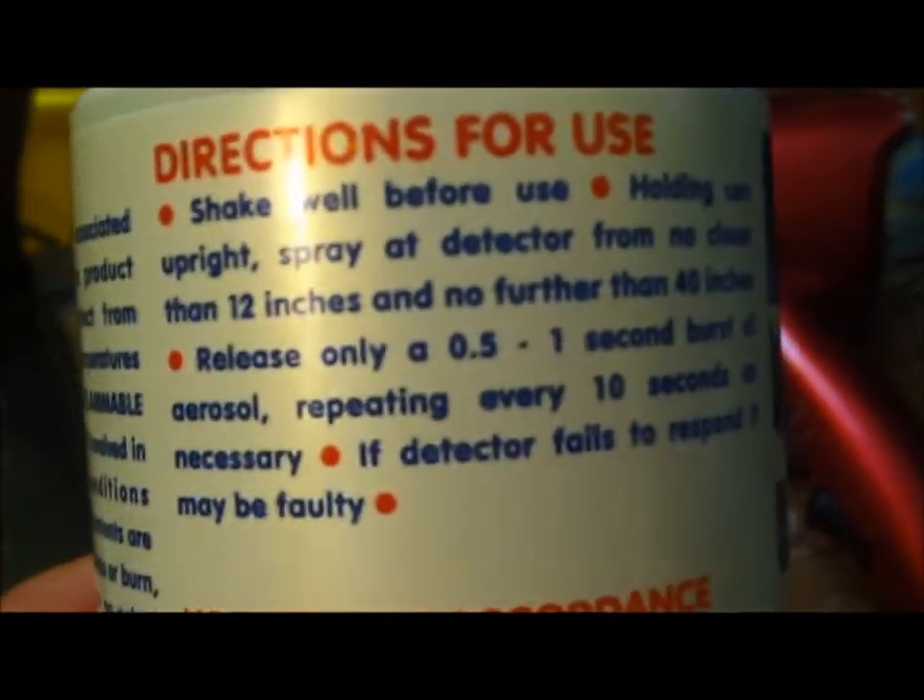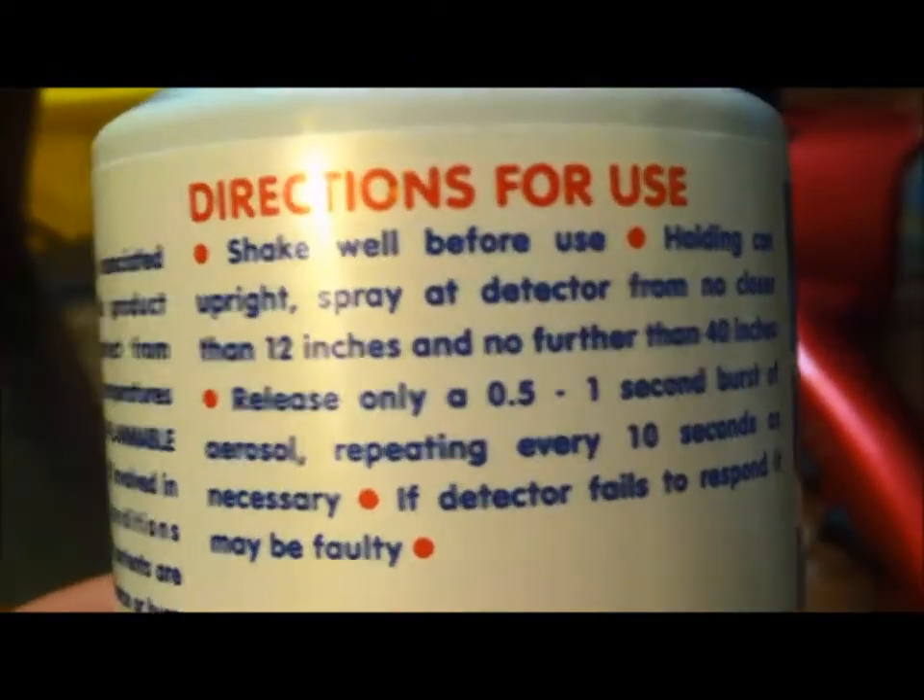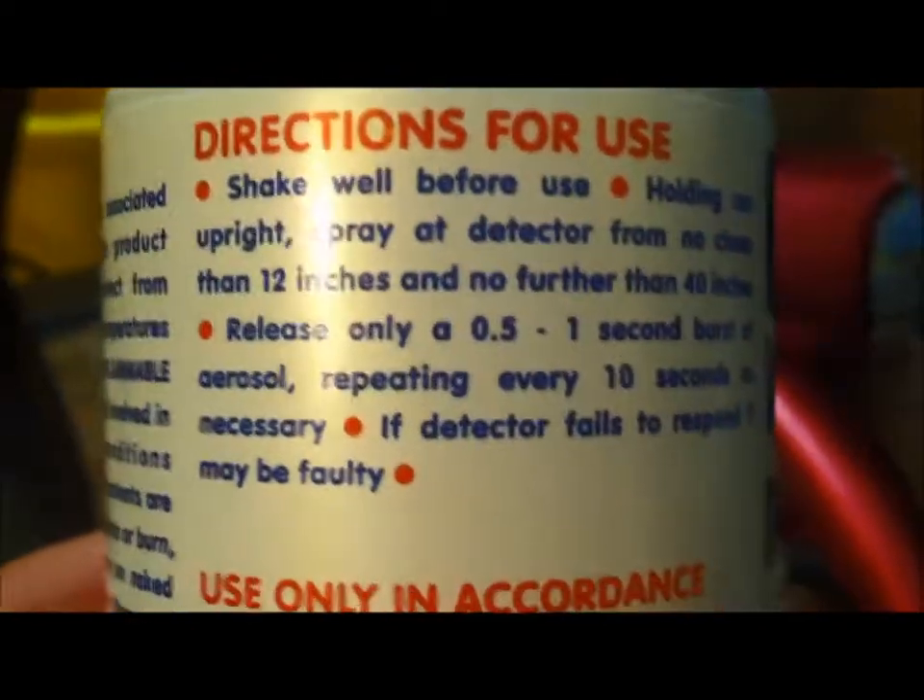One more thing about the smoke detector spray — there are instructions on the back. You're supposed to hold the can no closer than 12 inches and no further than 40 inches from the detector.